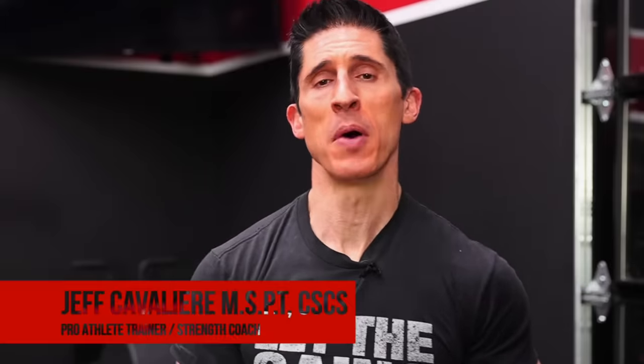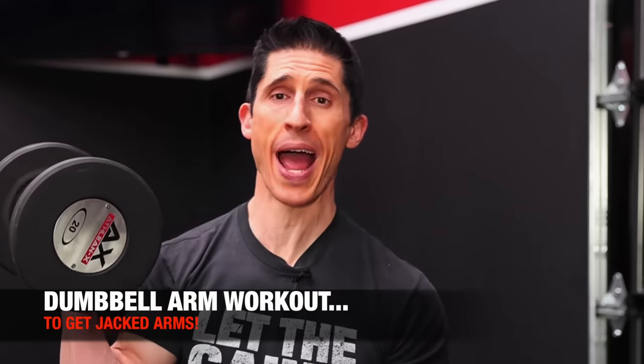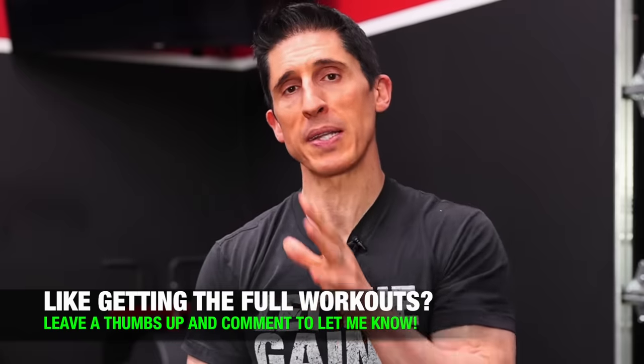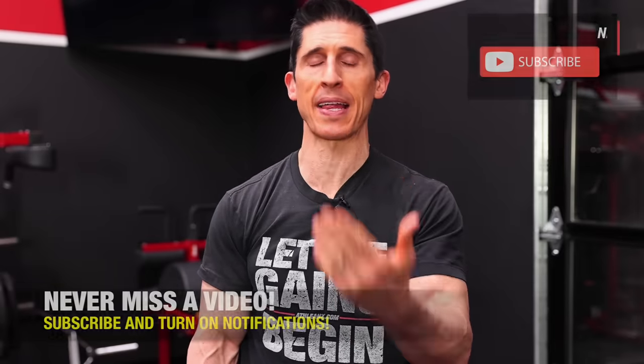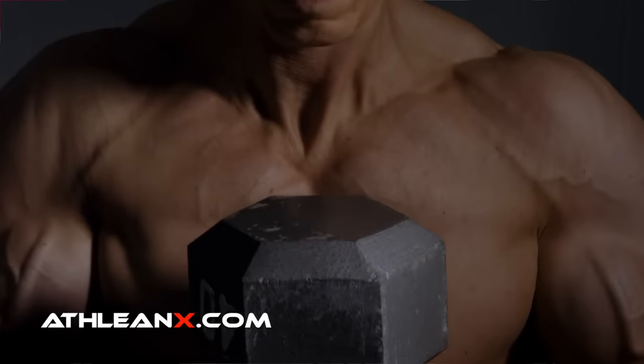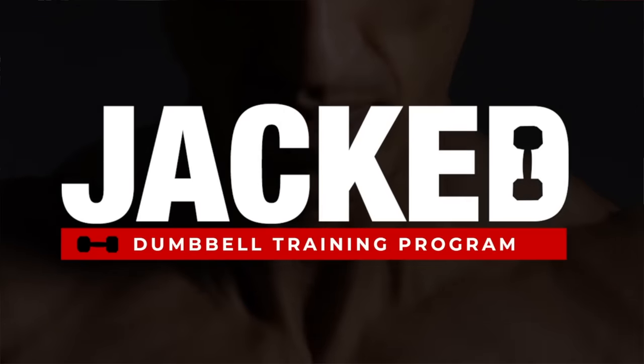What's up, guys? Jeff Cavaliere, ATHLEANX.com. Today I'm going to show you an arm workout that you can do with just a single pair of dumbbells, or actually even just one single dumbbell, that's going to help you build jacked arms. If you know how to train with the dumbbells in your hands and the right exercises to choose, your ability to build bigger arms becomes a lot easier. I'm going to break down the sets and the reps and the exercises one by one.